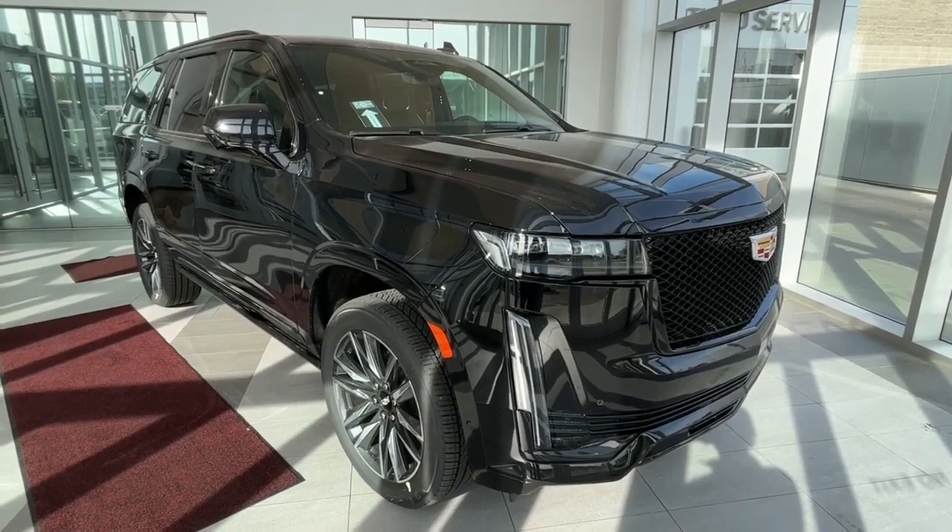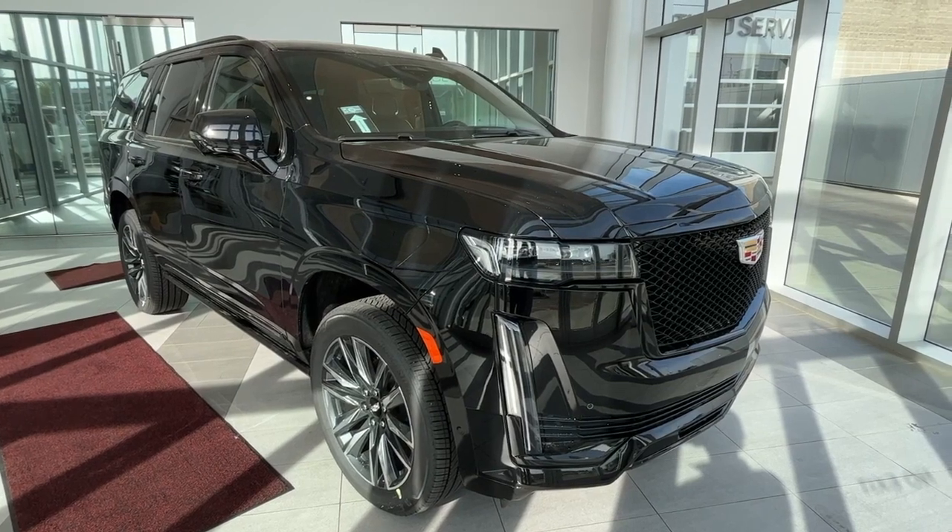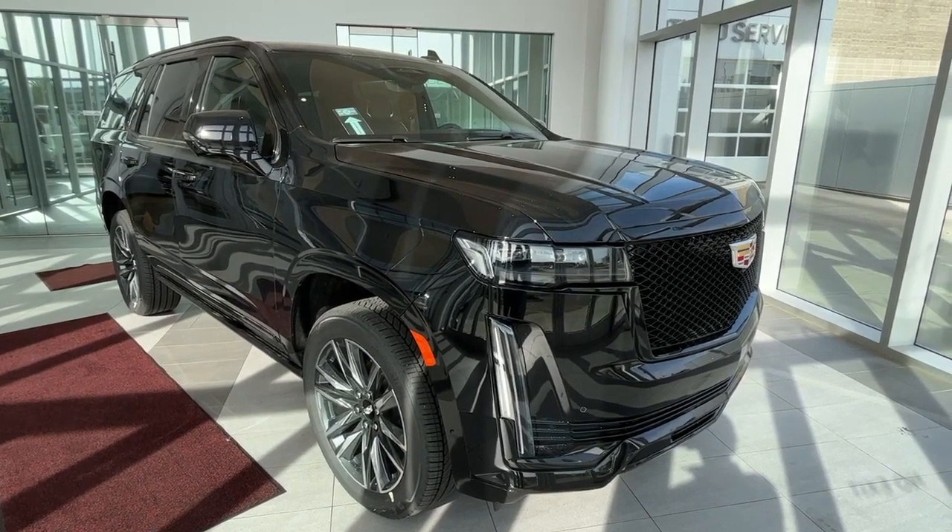Hello and welcome to Wolfe Cadillac. Today we are taking a look at this 2023 Escalade Sport featured in Black River Metallic with a jet black leather interior.